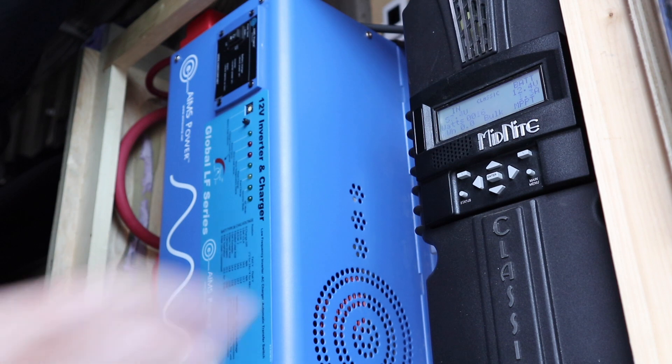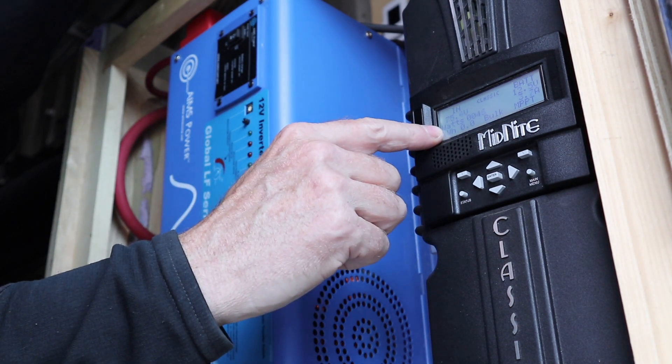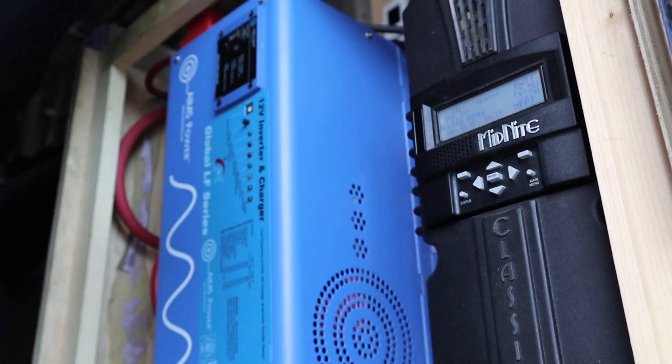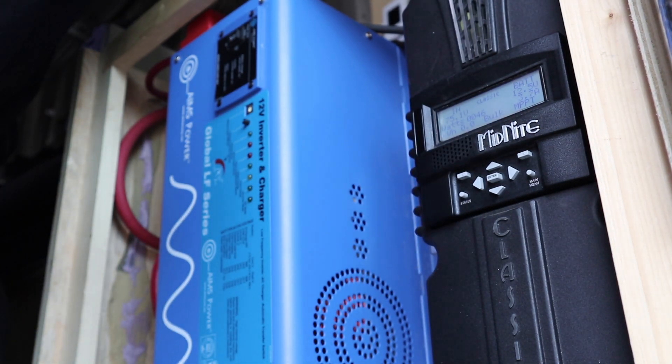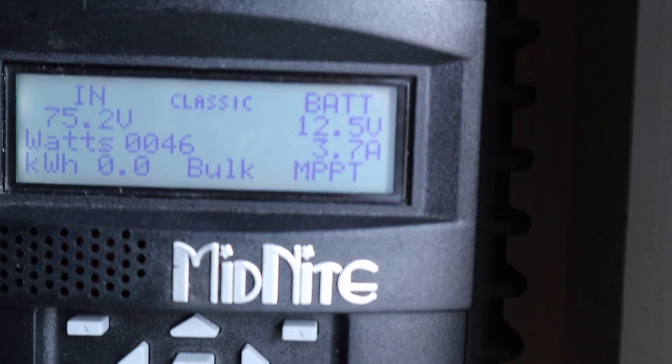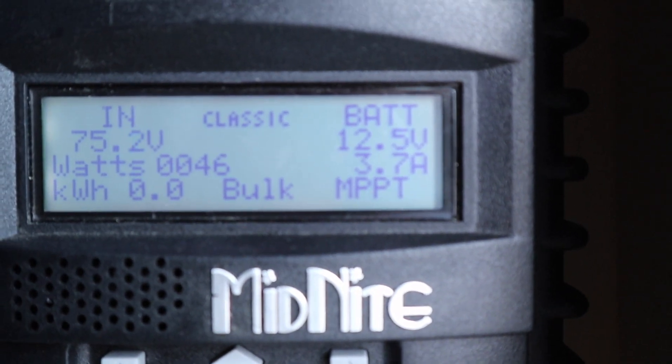And I'm getting numbers — coming in at 75 volts, getting 3.7 amps, 0.046 watts. That looks pretty good. So I would say that's success. I think I have power. Hopefully everything's going good. I'm just going to watch it and see what happens. I'm stoked — this is pretty darn cool.